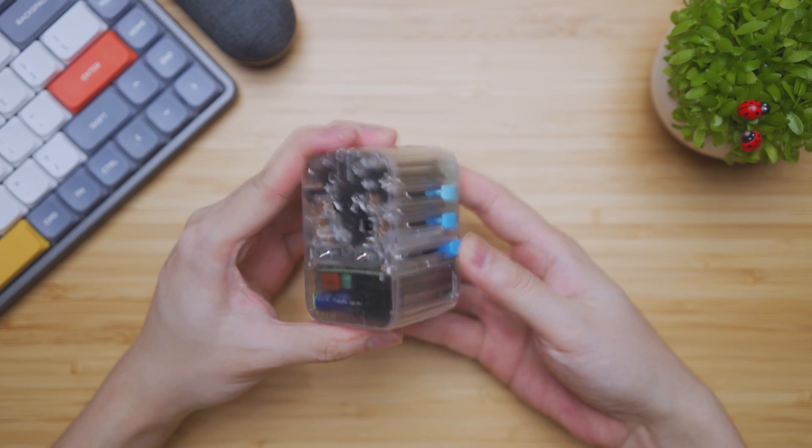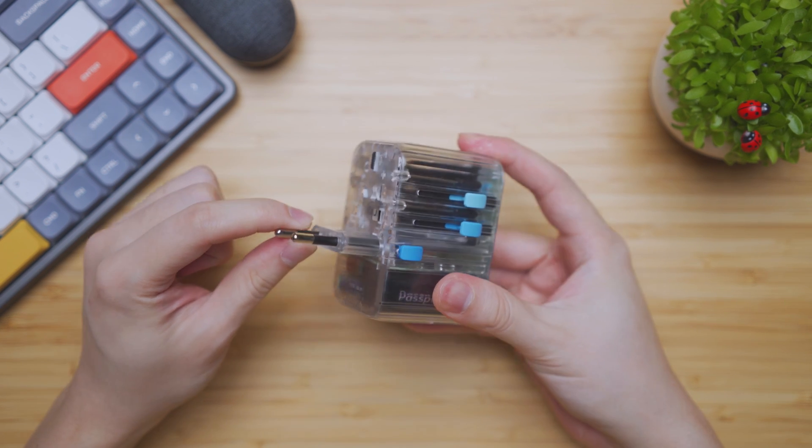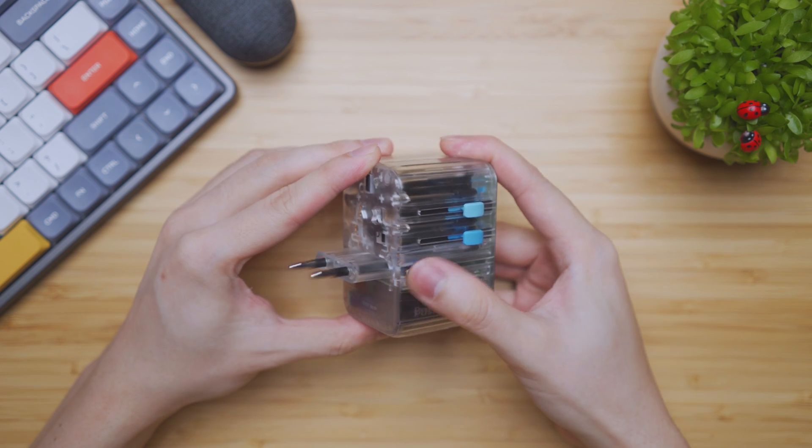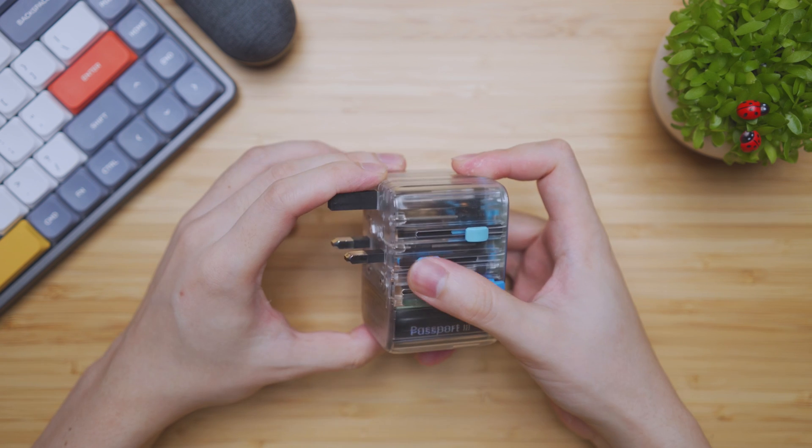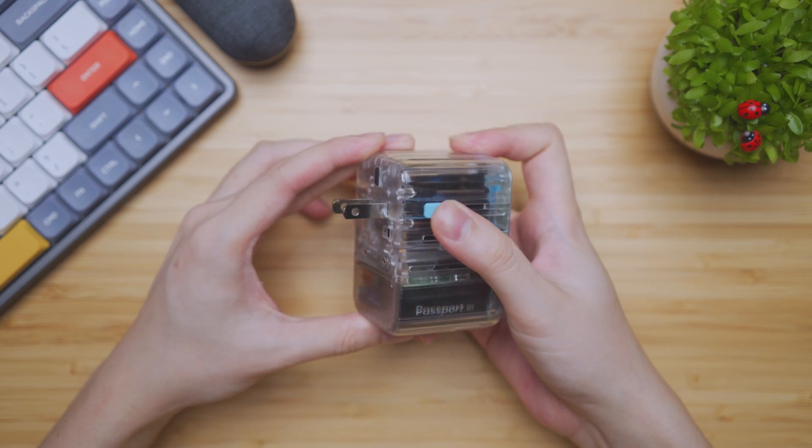Looking at the bottom, when I put out the prongs, it has a very solid feel — no shaky bits at all. It feels firm and solid, typical of a premium product like Zandor.